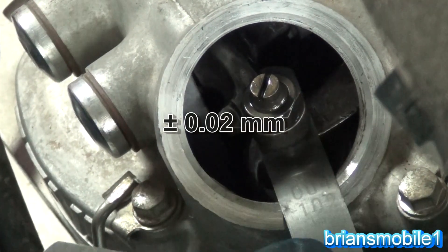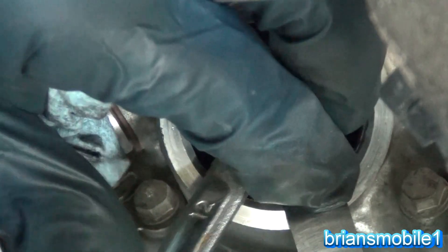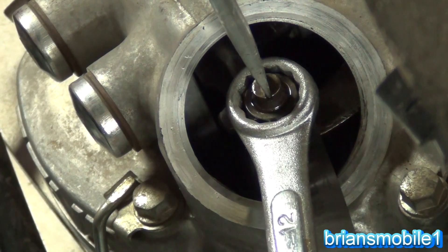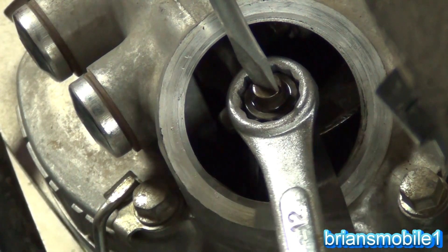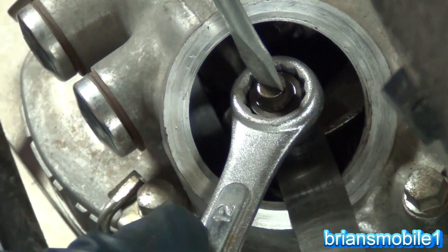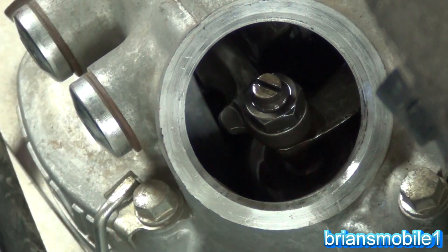As I slide this feeler gauge in and out it slides super easy — these are 12mm nuts. Crack that loose gently, you don't want to mess things up. Then take your screwdriver and tighten it down onto the feeler gauge just so it's snug. I relax my fingers on the screwdriver and just tighten until it's snug — I'm not trying to crush the feeler gauge, I want to maintain that gap. It should have a light drag, so if you stop and start again it should feel kind of hard to get started — it should kind of stick.